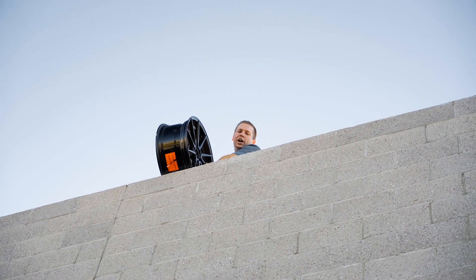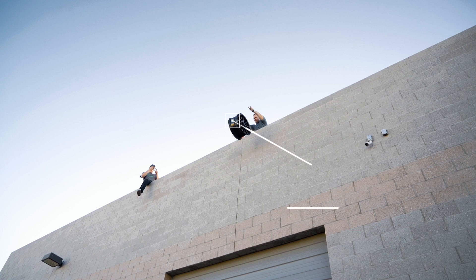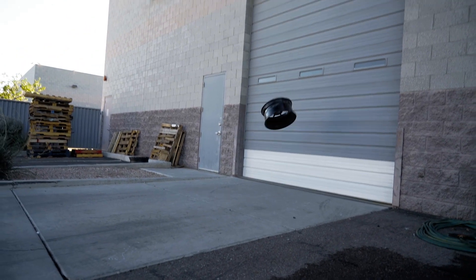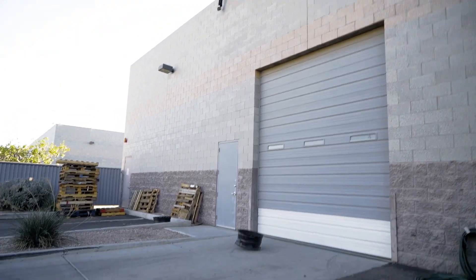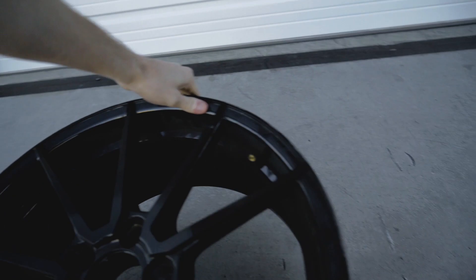Next up, we've got our cold forged wheels. Let's see how they do. Three, two, one. That did not sound good. That one got freaked out. But... yes! Success!